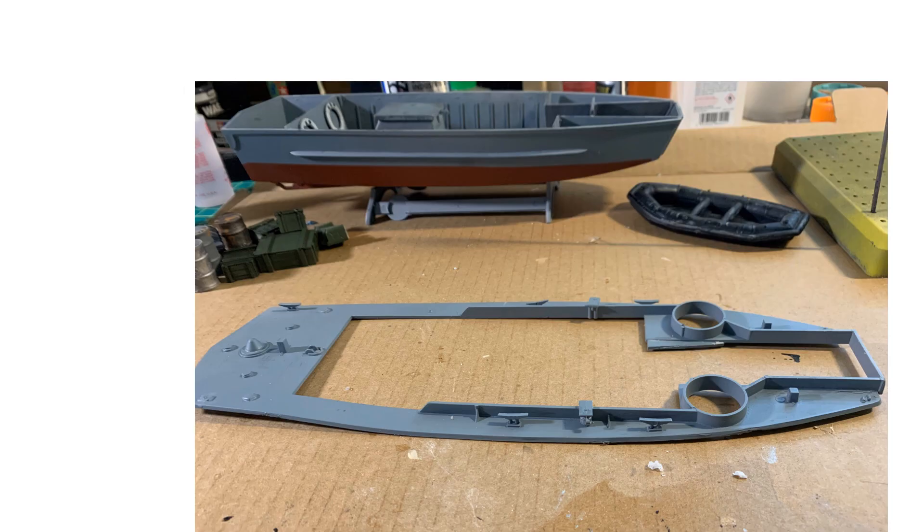The main deck and upper deck are together with the small pieces. On the prototype I saw they had some things mounted in the old gun turrets — I haven't really figured out what they are or what I'm going to do to represent them, so I may just leave them empty.